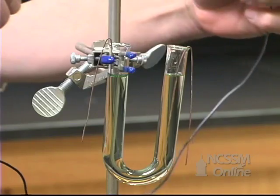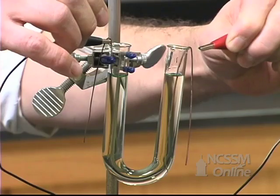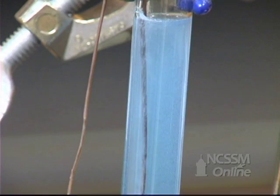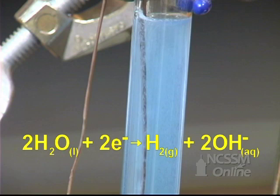The copper is a reactive metal electrode. On the cathode side, the sodium ion is not easily reduced, so water is the preferred reduction. We see hydrogen gas produced and the solution turns blue due to the formation of hydroxide ion.